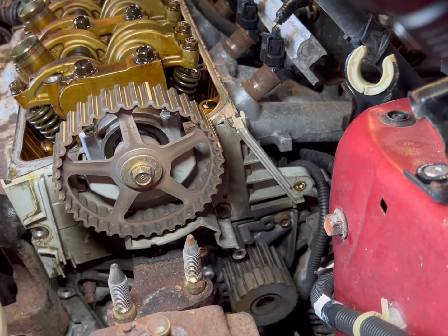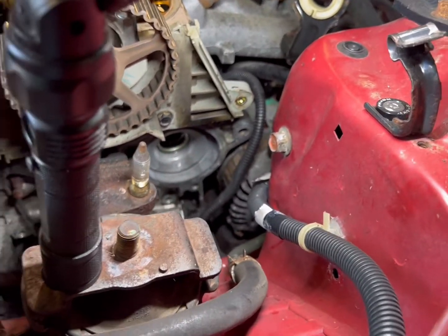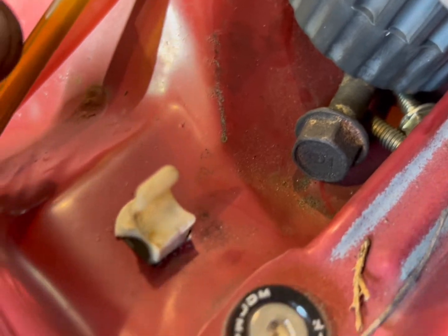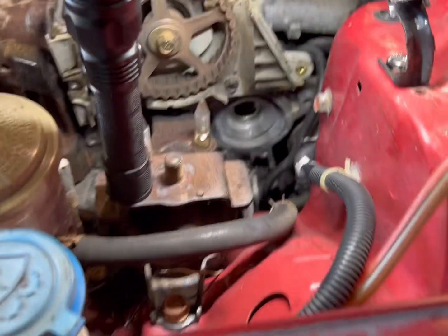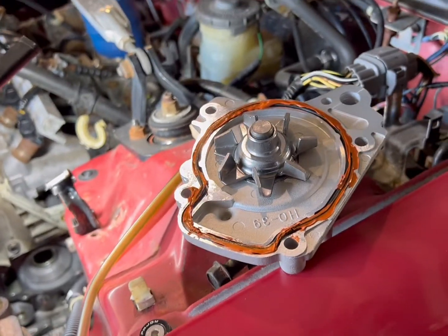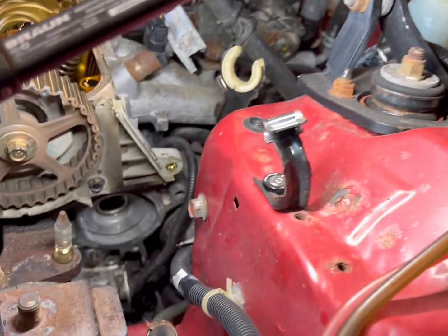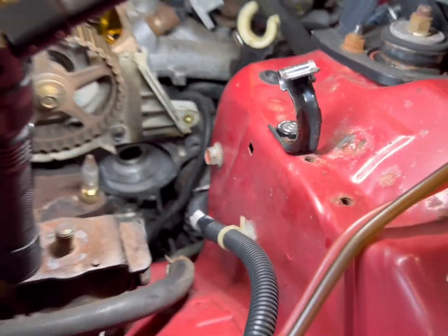I'm gonna pull the water pump now — they're all 10 millimeter bolts. We'll get a new water pump in there, new tensioner, put the new belt on, and good to go. So I got the water pump out. It's got 10 millimeter bolts and then one 14. Get that all off, get it all cleaned up — take a razor blade around it, make sure the surface is clean, a little bit of brake clean, and then I always put just a little bit of RTV around it. Some people don't put anything on there, but I do it for extra precaution — I don't feel like doing the job and then it leaks.